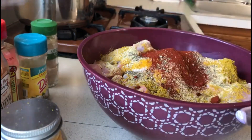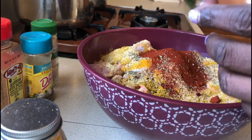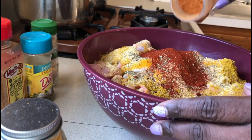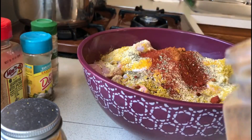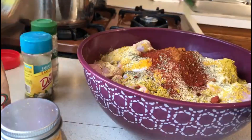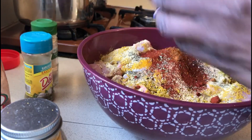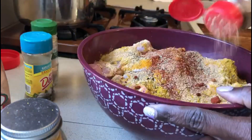Two teaspoons of paprika. For cayenne pepper, I'm just going to use a half a teaspoon because I'm making this dish for someone and I'm not sure if they like it that hot. If you love your food hot, you can add at least two teaspoons. I'm also going to add at least two teaspoons of Espanyol seasoning — that's Spanish seasoning.